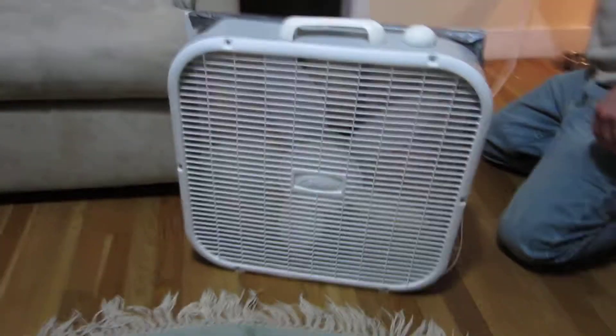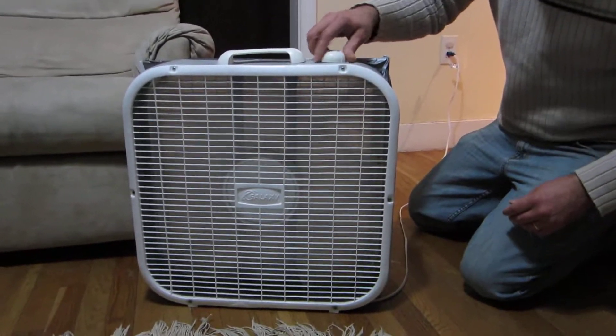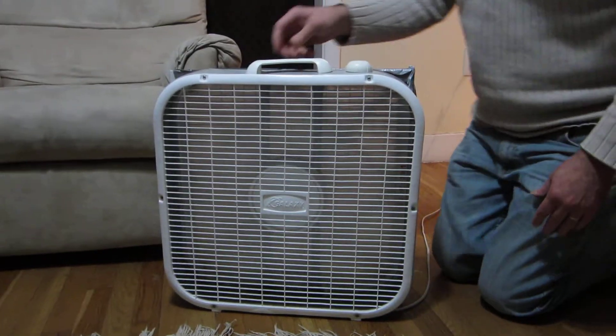plug it in and give it a try. And that's how you make a homemade air filter.